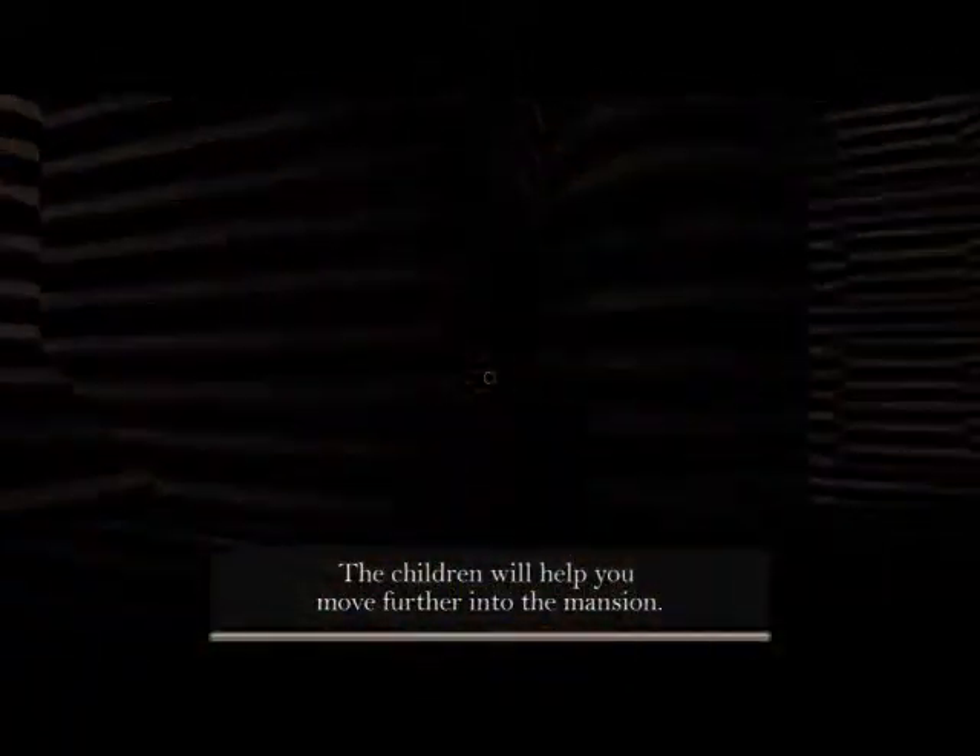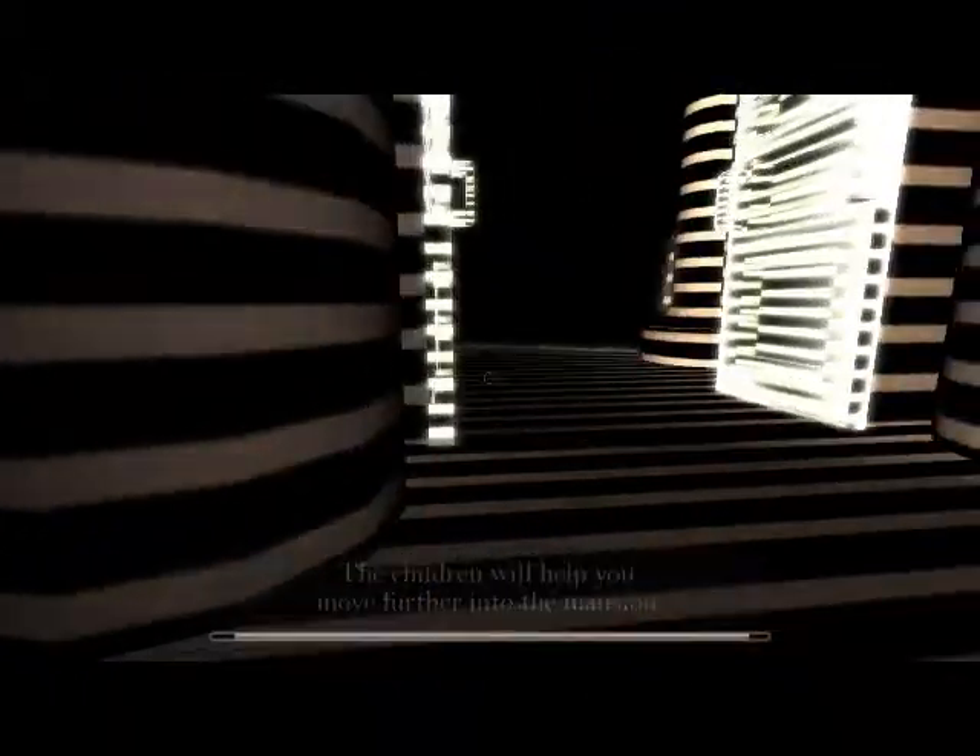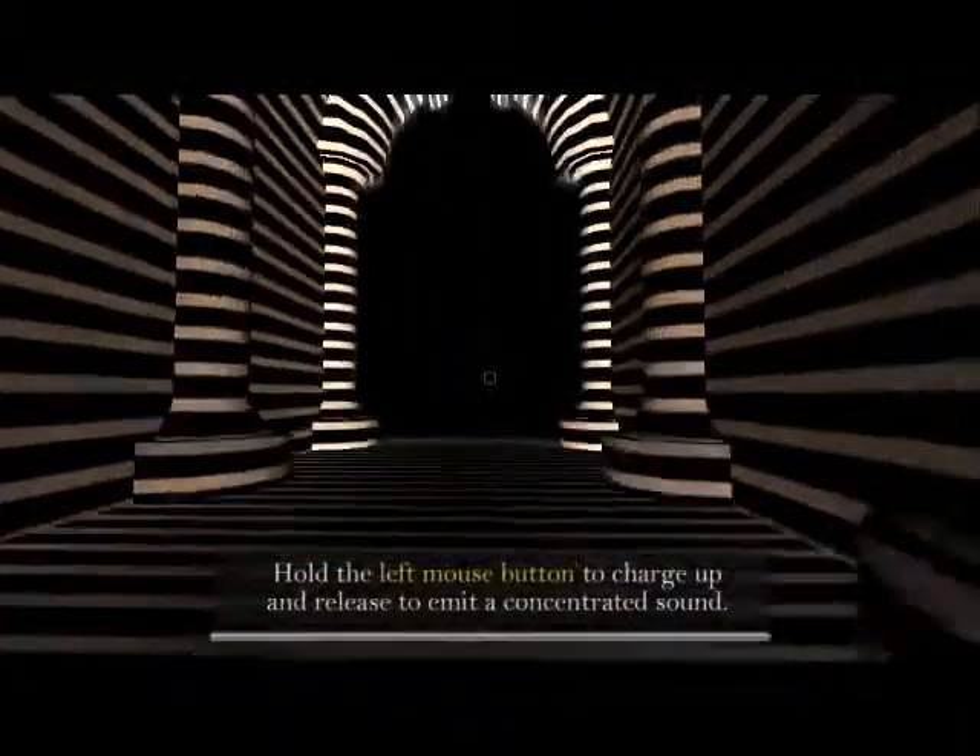The gameplay is very simple, using WASD and the mouse buttons to move around the dark rooms. The game does have a slightly eerie feel to it, with the slow haunting music and the dark rooms you have to light up with the tuning fork.